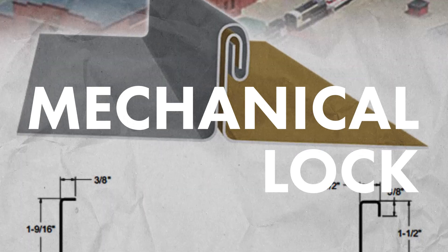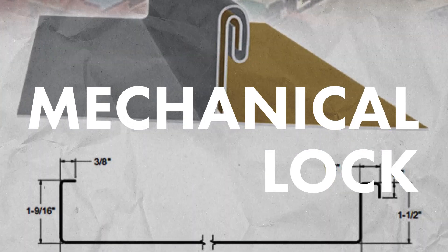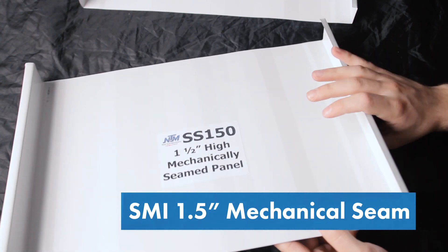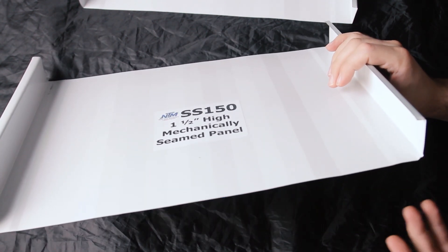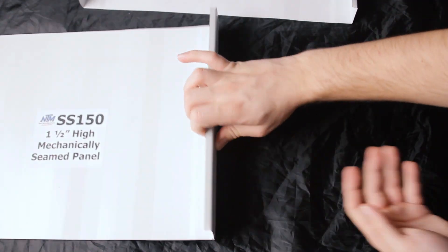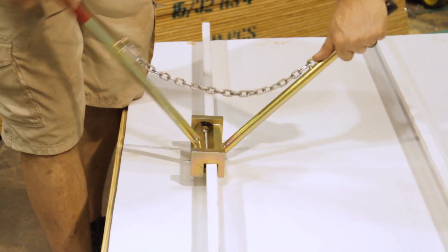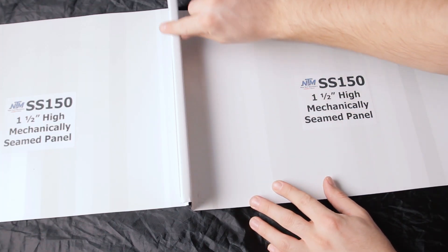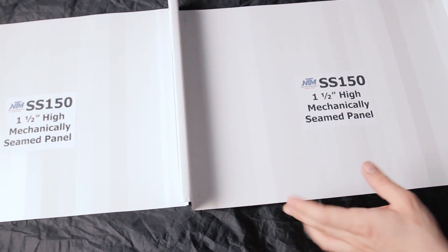Here I've got an inch-and-a-half mechanical seam panel. Just like snap lock panels, mechanical lock — or mechanically seamed — panels also have a male and female leg, but instead of snapping together you have to use a hand or mechanical seamer, which bends the edges and locks the panels together.